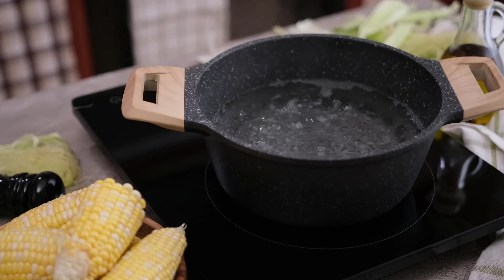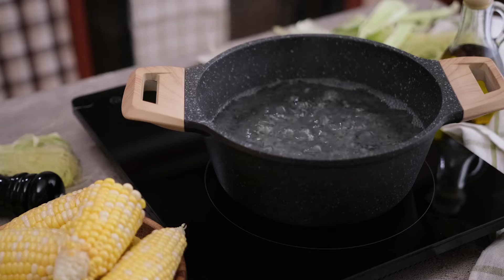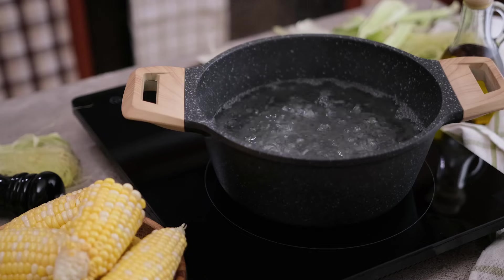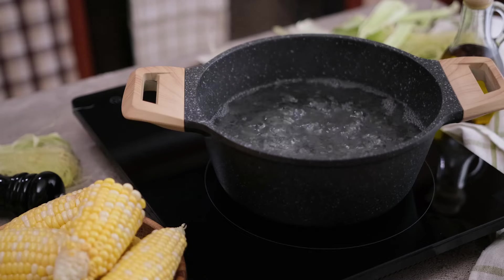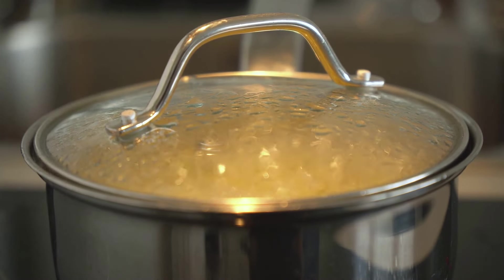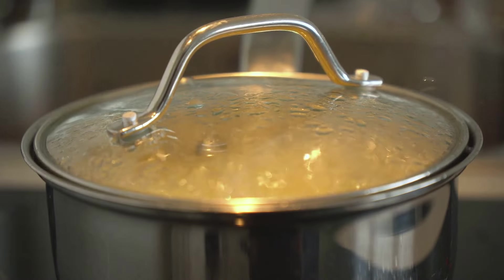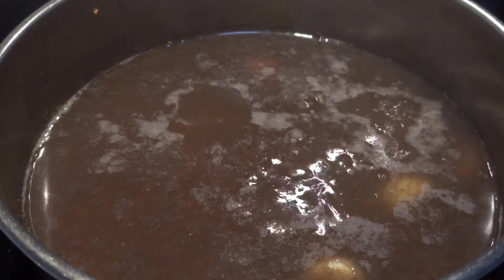Next, we'll add enough water to fully submerge the corned beef. This is not just any water, but a bath — a gentle caress that will carry all the flavors into the meat. Now we're ready for the magic to happen. We bring our pot to a boil. This initial high heat is like the starting gun of a race — it starts to break down the tough fibers of the meat.